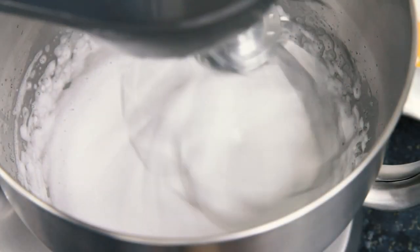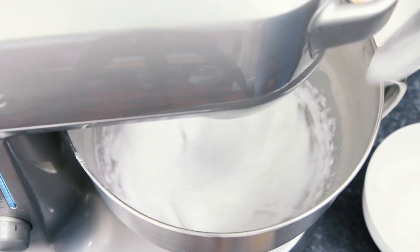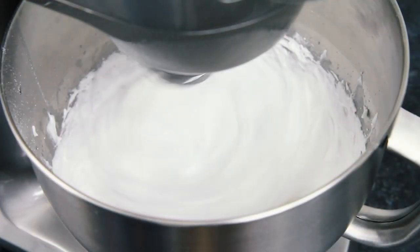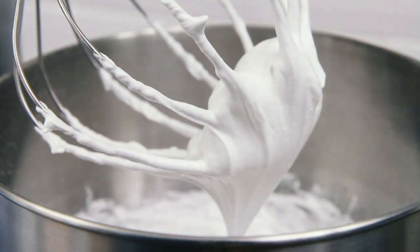Then quickly whisk the egg white until light and fluffy. Now continue to quickly whisk the egg white while slowly adding in 50g of caster sugar. When your meringue has thickened up nicely and it can form stiff peaks,